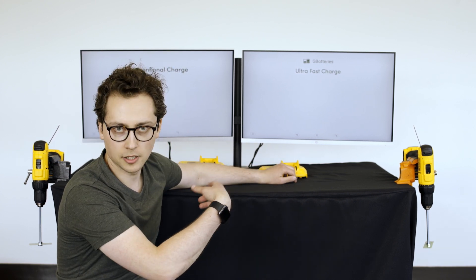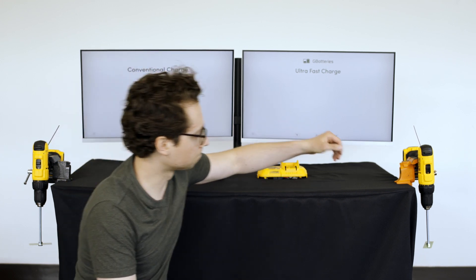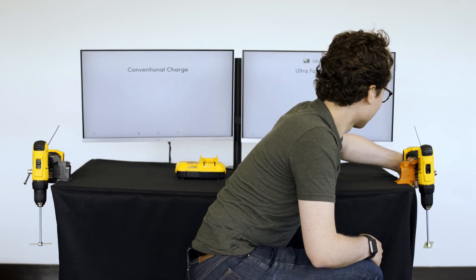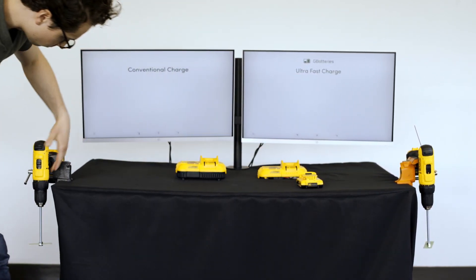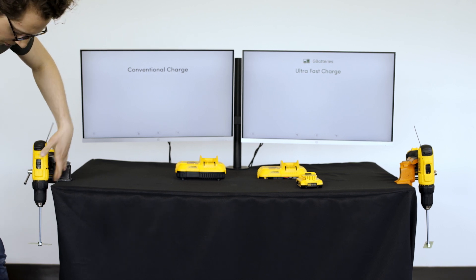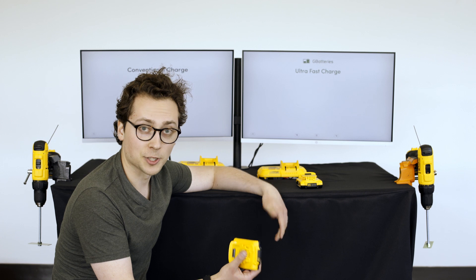The batteries are already in both the drills. We already discharged them. Let's make sure they're dead. That one's dead, and this one's pretty much dead too. Alright, let's charge them up.